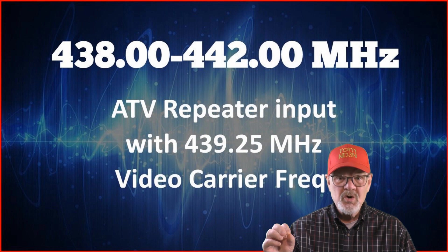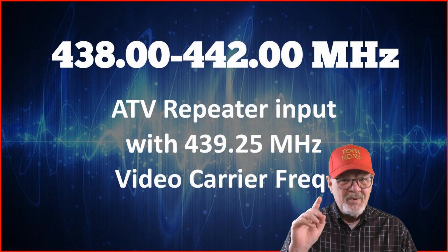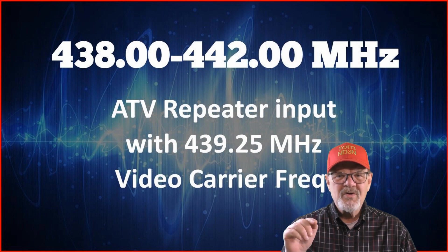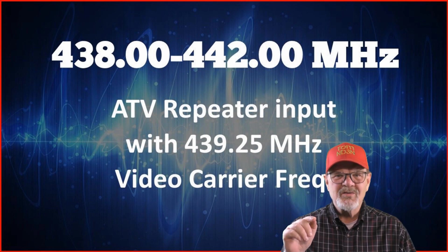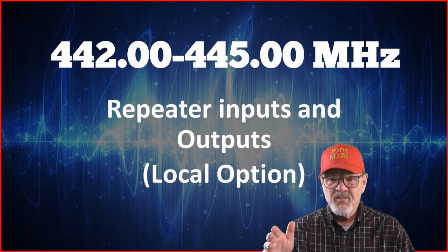438 to 442 MHz is another amateur TV repeater input with a 439.25 MHz video carrier frequency.